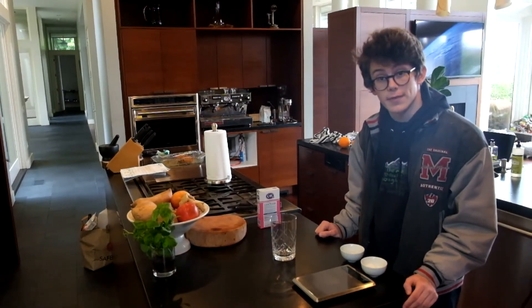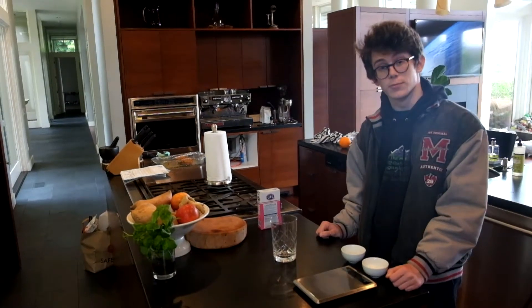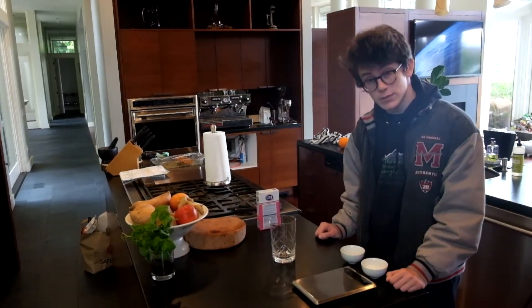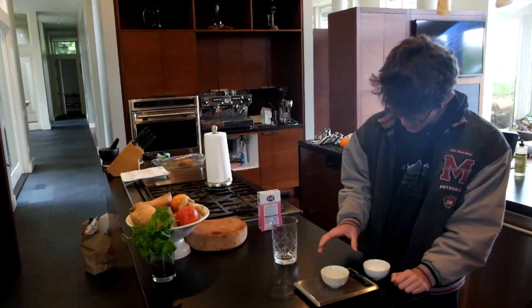Today we're going to start off with how to make simple syrup, which you might already have in your bar, but if you don't, it's no problem — it's really easy to make. It's equal parts water and sugar, broken down by weight. We did an ounce of each.